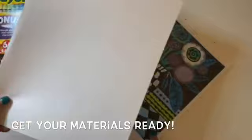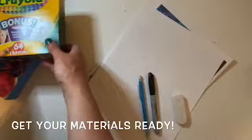So today for your materials you'll need a piece of paper, a pencil, a black marker like a Sharpie, an eraser, and something to color with.